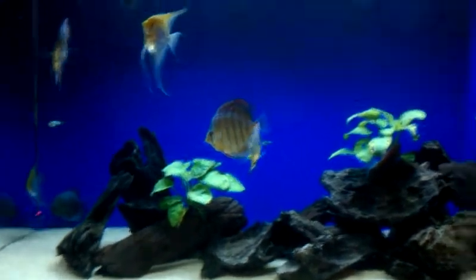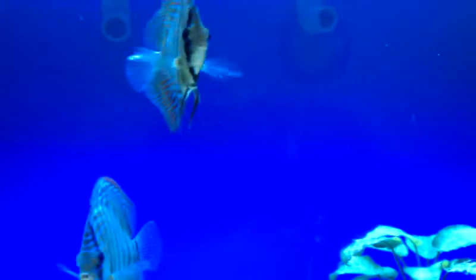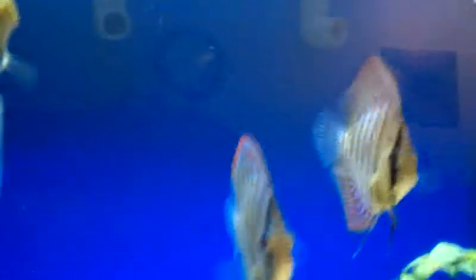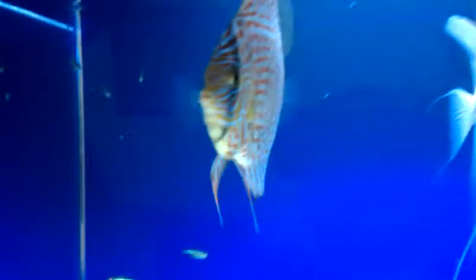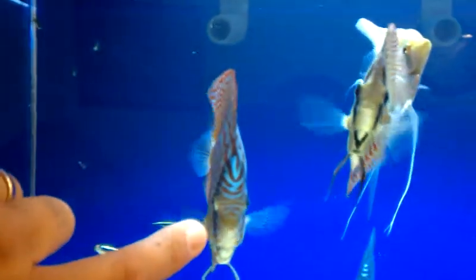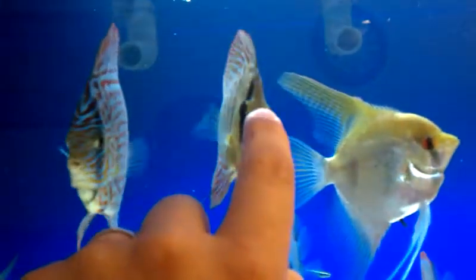I ended up only keeping two of those, which happened to be this guy here — a red turquoise — but as you can see, he's kind of stunted as well. And then this guy right here: originally when I posted that video, he was only about two and a half to three inches. Now he's about four and a half inches and totally outgrew this guy.